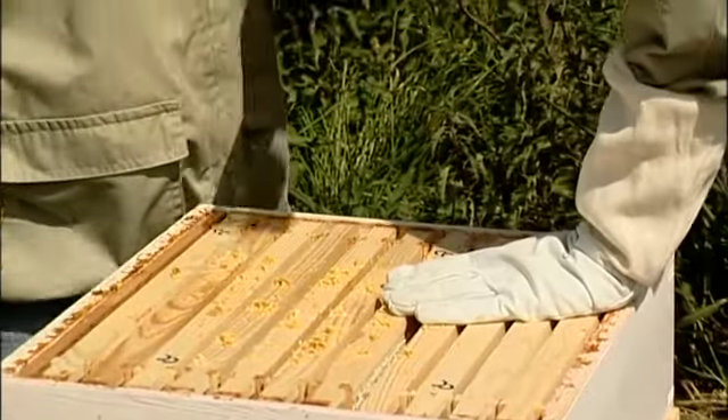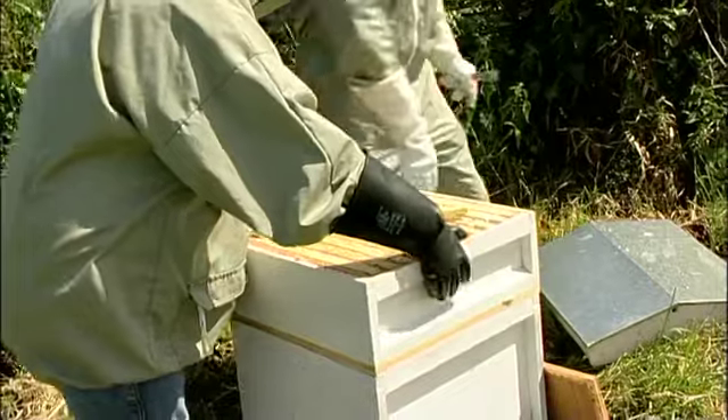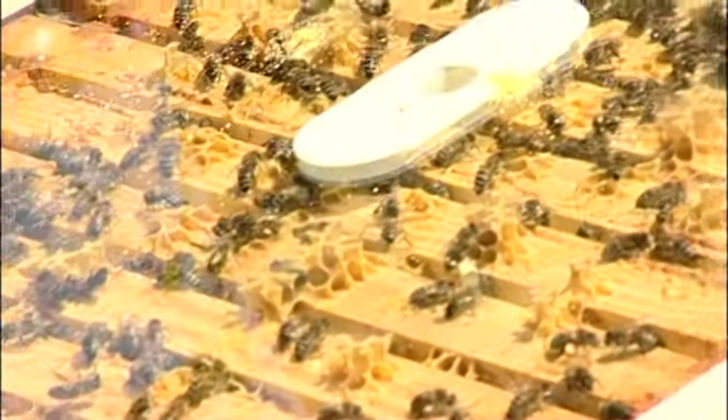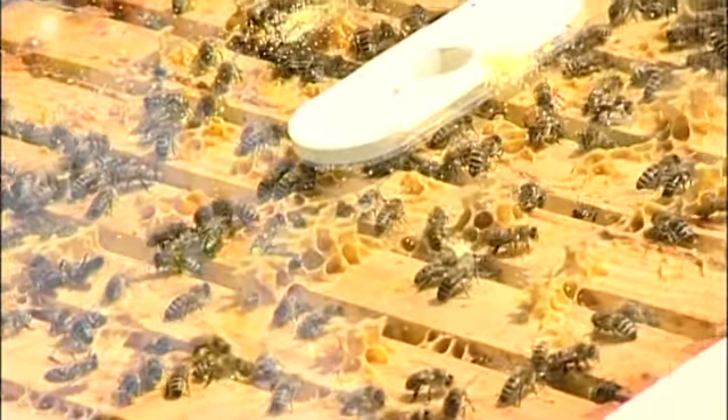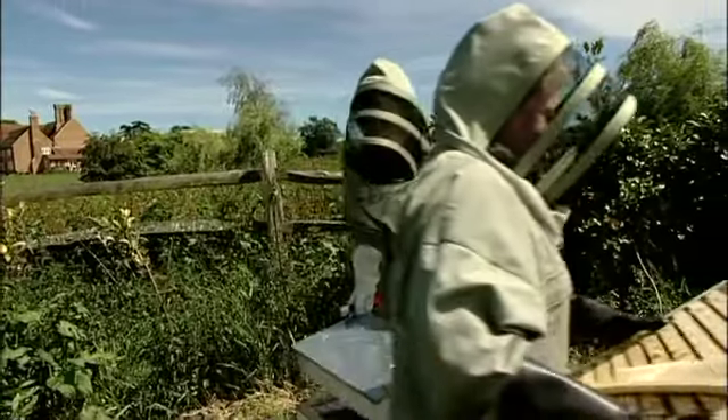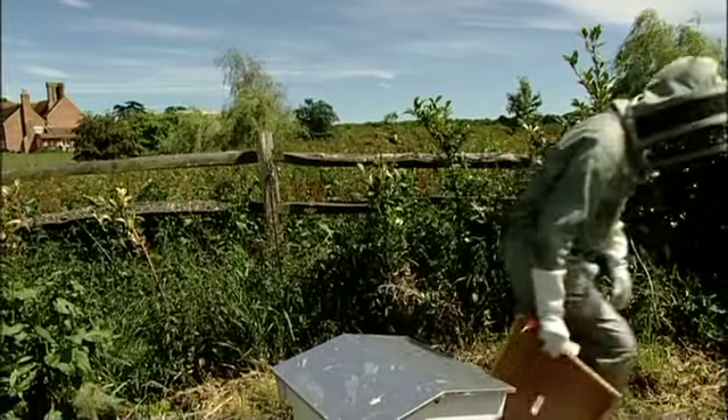Do you want to take that? It'll be very nice about it — you take that for me, I'll put the hive back on. It's quite heavy! So all these bees, we're just nicking all the honey right away. Let's go and extract it, shall we?